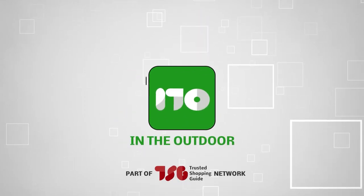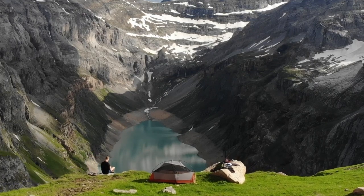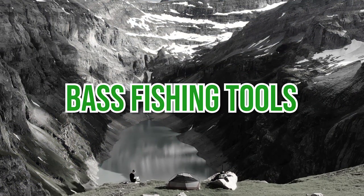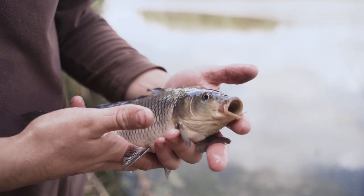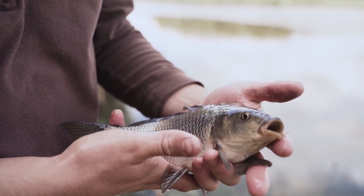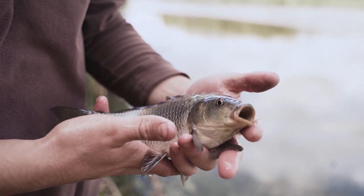Welcome back Outdoors Enthusiasts! We're TrustedShoppingGuy.com and today we are in the outdoors. In this video, we'll be sharing with you our best bass fishing tools.